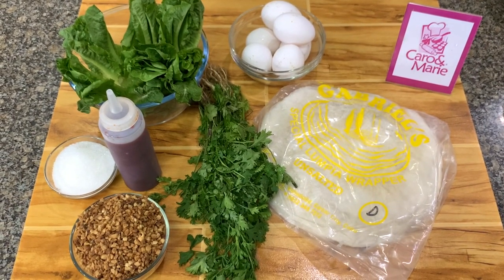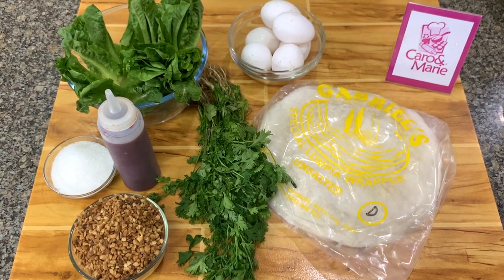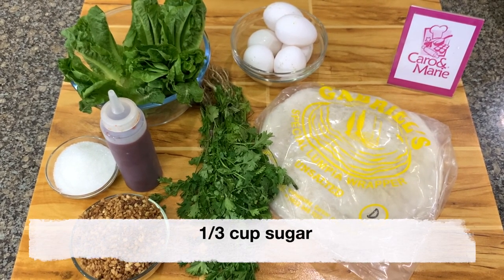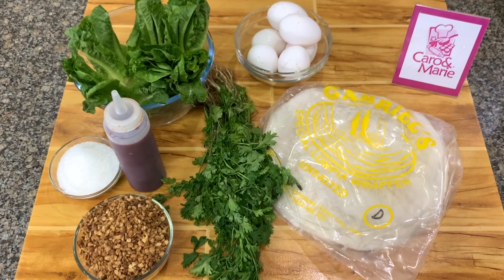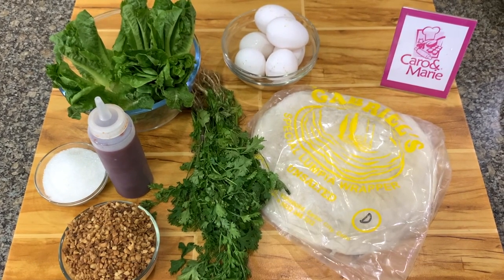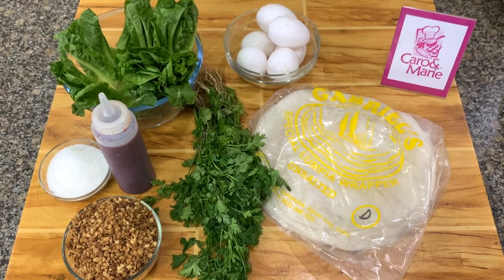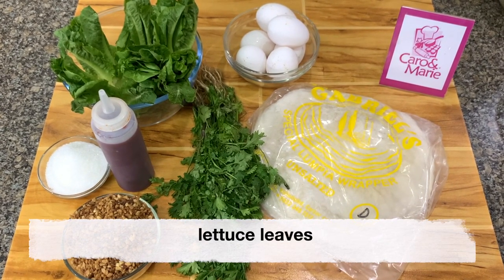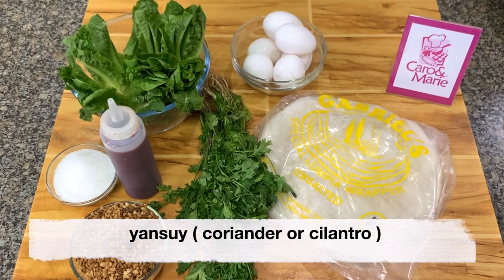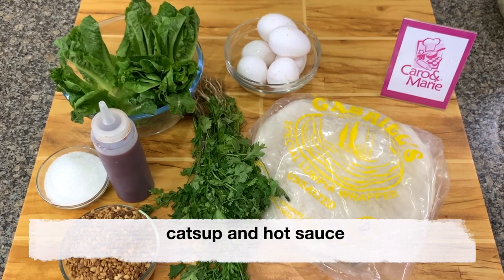For the other ingredients, we need one cup of roasted peanuts, one third cup of sugar, lumpia wrapper — try to find unsalted — eggs, lettuce leaves or romaine, yansuy or coriander, and tomato or banana ketchup.